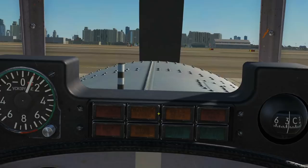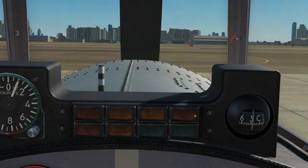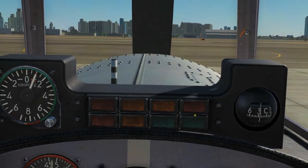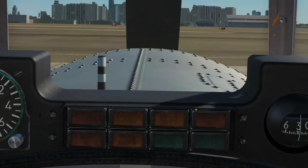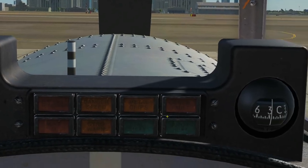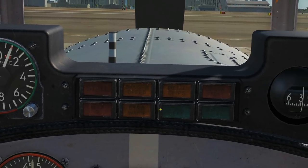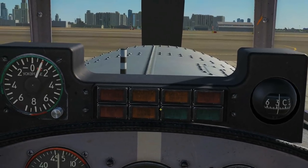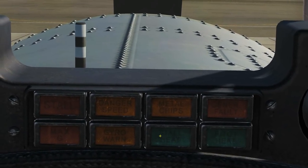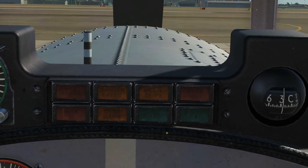Warning lamps include: stall, max speed, metal chips — which lights up if the oil system detects metal fragments in the engine, generator fault, max G, and gyro warning (meaning you can no longer trust your gyro heading). There's also stall heat and pitot heat — just the heating systems for the stall warning vane and the pitot tube.